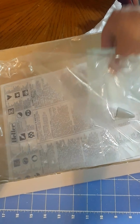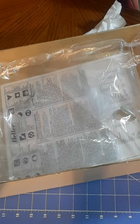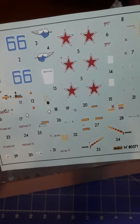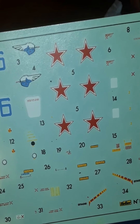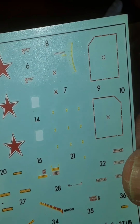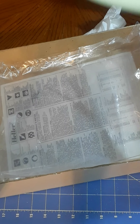There's also a sparse decal sheet with components for Blue 66 — stars and some minor stencil information. Looks like a good decal set overall. And a couple more loose pieces floating around in the box, including a nose cone.